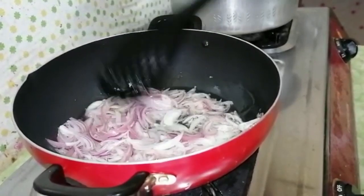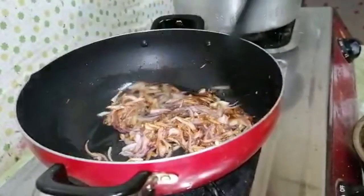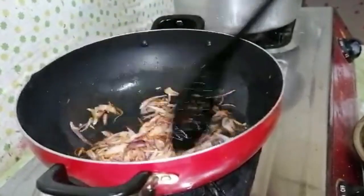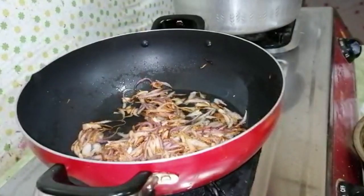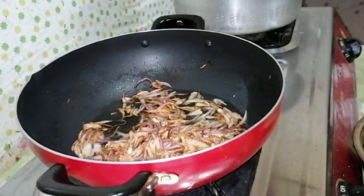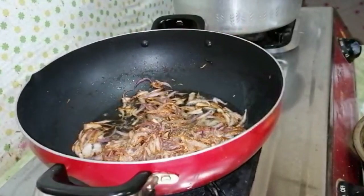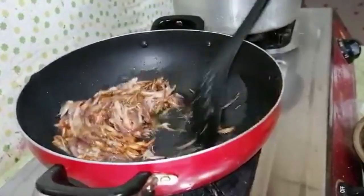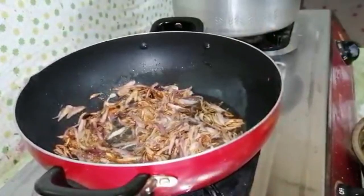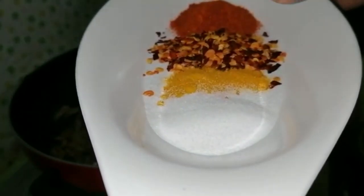I have 2 medium-sized onions. Add salt, add salt. It is a very good taste.